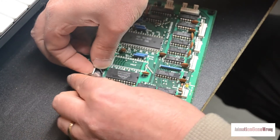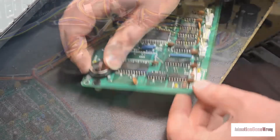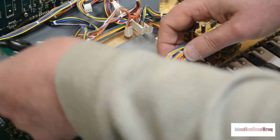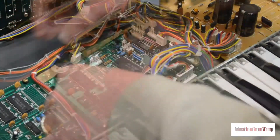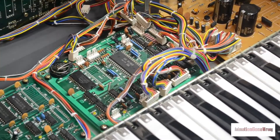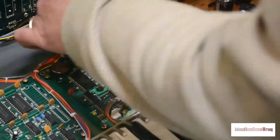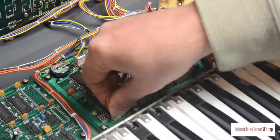With the battery clip securely soldered in place, we can flip the board over and now we can install the new battery. Once the battery's in place, the board's ready to be returned to the Juno 106. We'll slide the CPU board back in, lining up the standoffs with the holes in the little board below it. Then we'll tighten in the four screws. And finally, we'll reconnect all those connectors that we took off earlier.